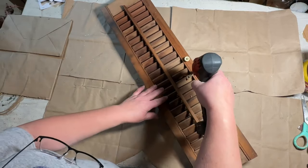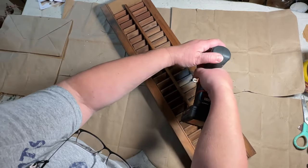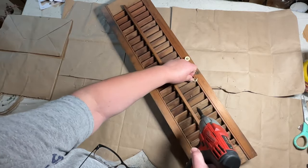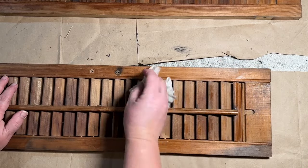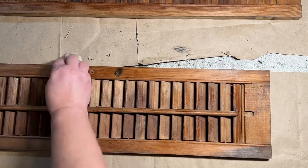I got two sets of these shutters for $4, so they basically turned out to be a dollar per section. I'm going to take each section apart. We're going to do two of these today and make some really cool shutter decor out of these.